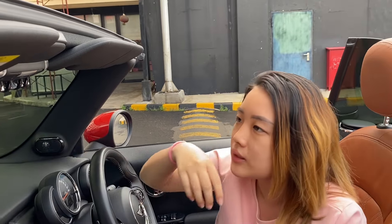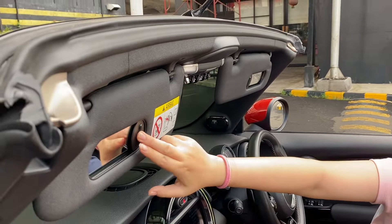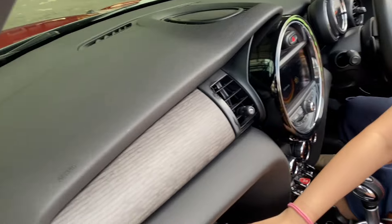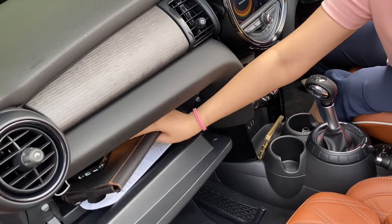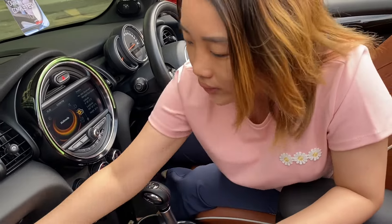Untuk kursinya si Mini Cooper, semua masih manual — tidak ada elektrik. Di dashboard ada tempat taruh buku-buku dan buku manual, buku servis, buku warranty terms, sama buku panduannya masih ada. Ini review Mini Cooper 2000 cc tahun 2017, dengan kilometer di 11 ribu.